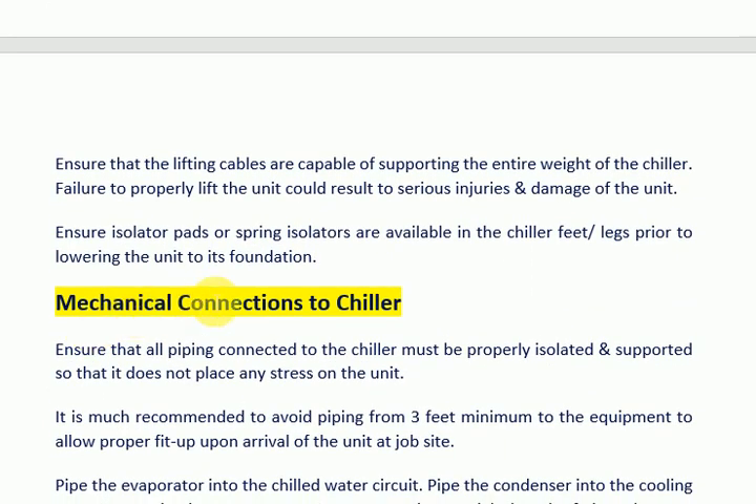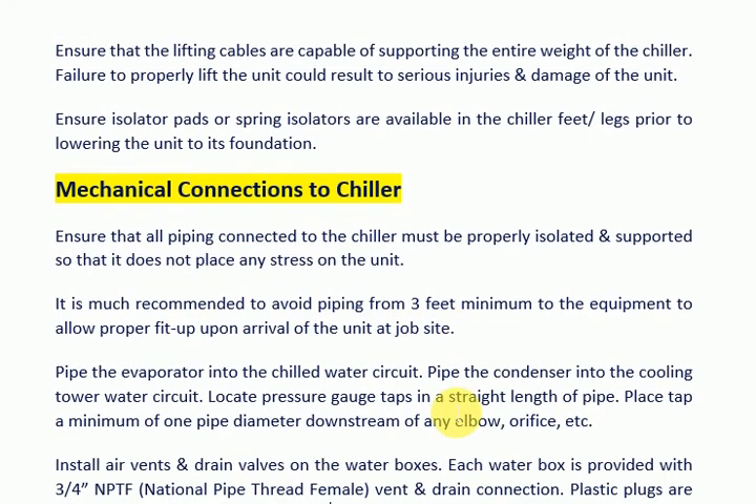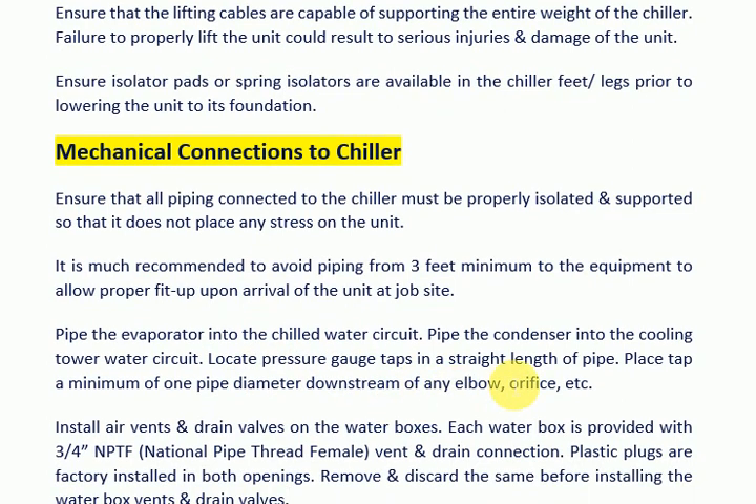Mechanical Connections to Chiller. Ensure that all piping connected to the chiller is properly isolated and supported so that it does not place any stress on the unit. It is recommended to avoid piping within 3 feet minimum of the equipment to allow proper fit-up upon arrival of the unit at the job site. Pipe the evaporator into the chilled water circuit. Pipe the condenser into the cooling tower water circuit. Locate pressure gauge taps in a straight length of pipe.